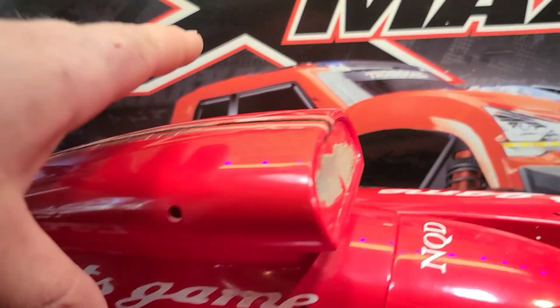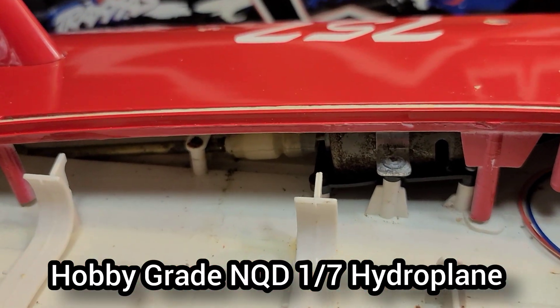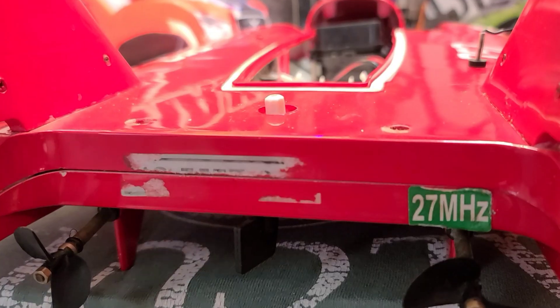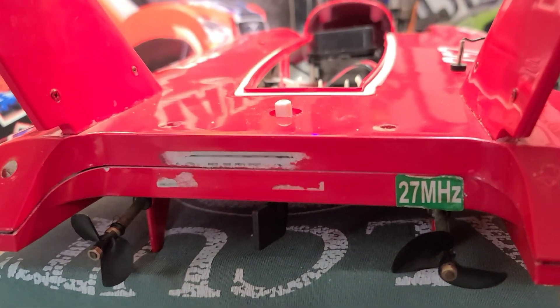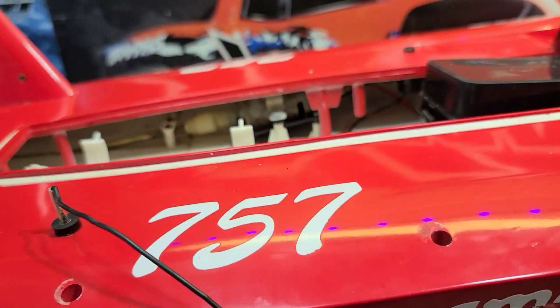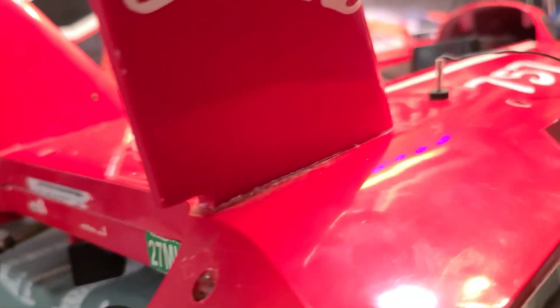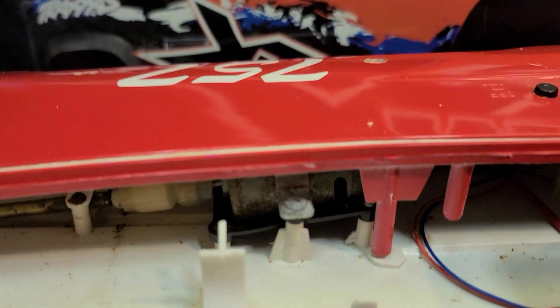It came with dual 380 brushed motors. The motors were actually used to turn the boat. So we're gonna pull all that out. We're gonna come up with a rudder system — we're gonna probably order some struts, a pair of 380 brushless motors.